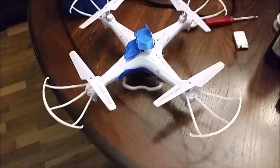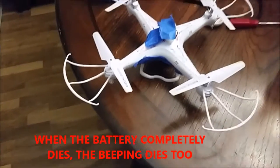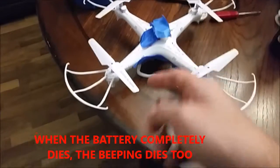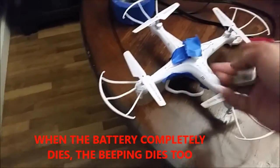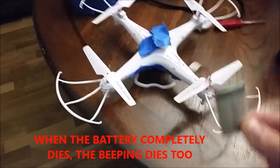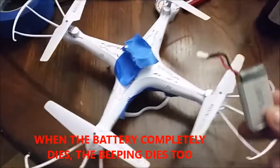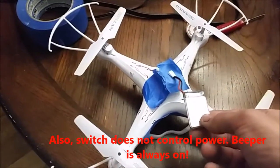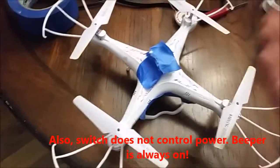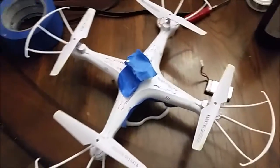Before I start this video, I want to say that the thermal protection is built into the battery, not the board like I thought. What happens is the battery gets so low it shuts the drone off, including the beeper. I'm going to look into a secondary power source, maybe a button cell battery or something, just trying to keep the weight down.